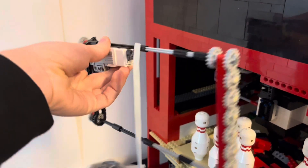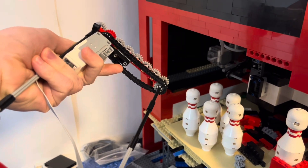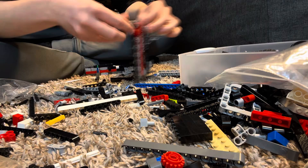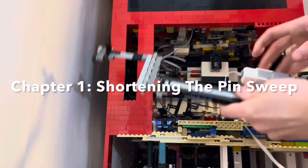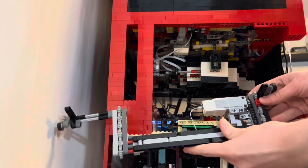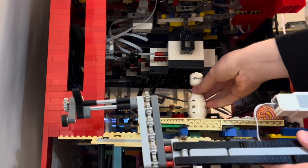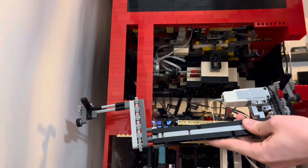Picking up where we left off, we have this mechanism for the pin sweep. So now let's rebuild that into the actual pin sweep. With some slight modifications, now it's done. It has to be a little shorter because the pin setter is only so tall — it's just taller than a pin, and that's the same height there. So let's test it.